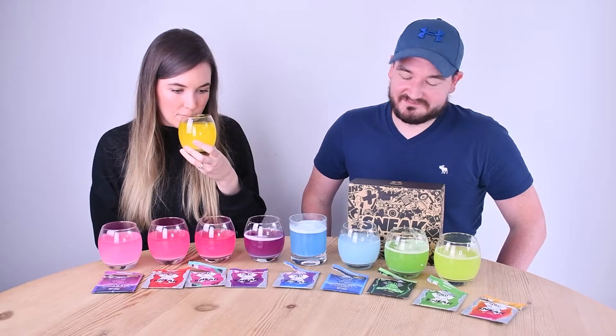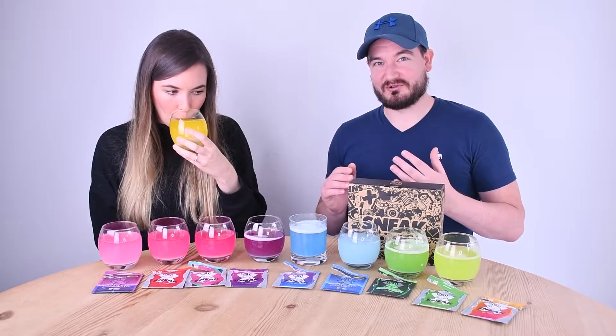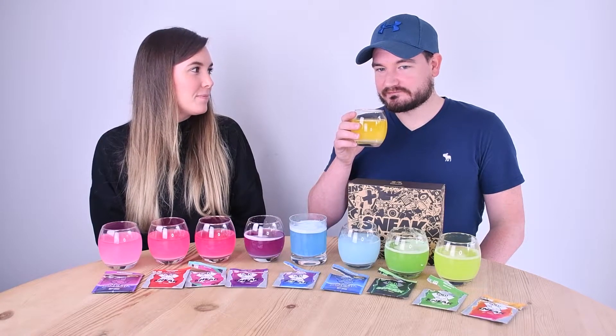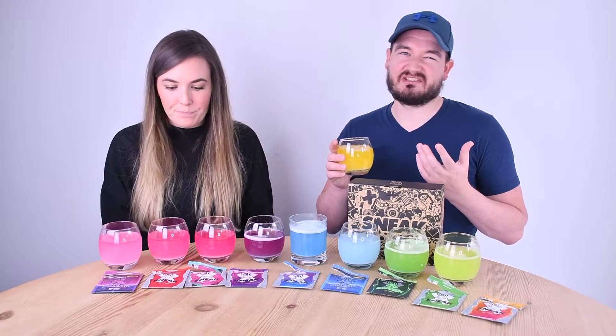Tropical is one of my favourites — you can't really mess up a tropical flavour. Tasting it — it actually tastes like tropical. That's quite nice, and I think it's the most refreshing of the lot.